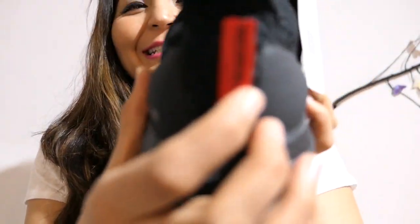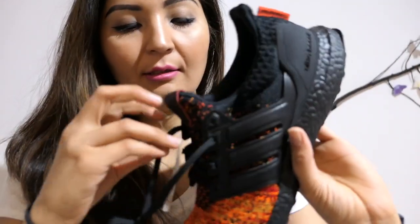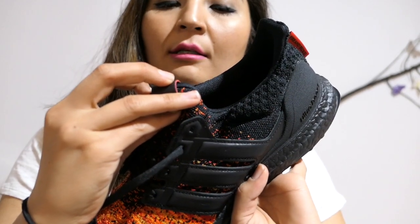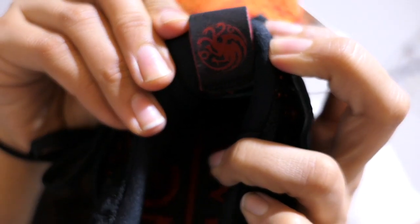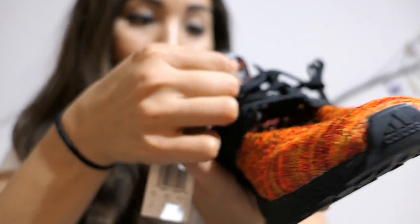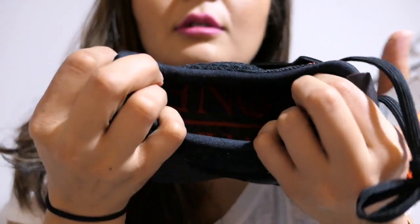It says 'fire and blood,' I promise you, and the same thing is on this side. On the inside it has what looks like a dragon with three heads — let me show you how it looks. Yes, a dragon with three heads.